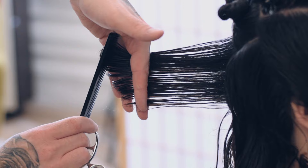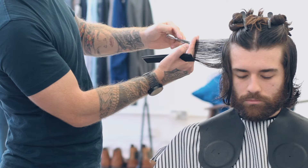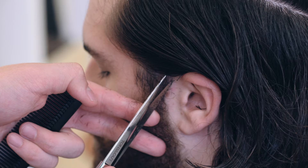For cutting, Ben started at the back, using scissors to create a square shape. Using the length that Luigi already had as his guide, Ben started to connect some of those layers. He then moved through the sides, over-directing the hair back. This helped to create a bit more weight in the style so that Luigi was still able to tuck it behind his ears.